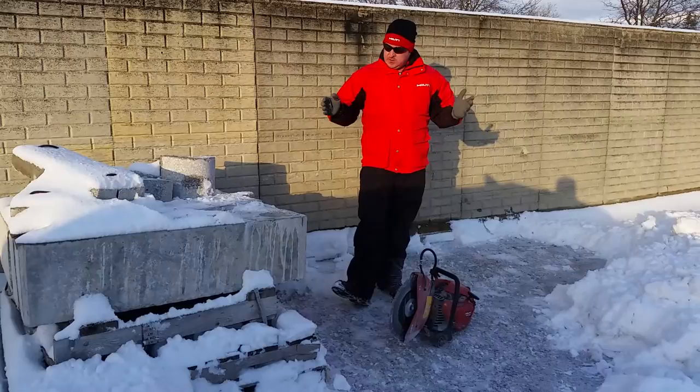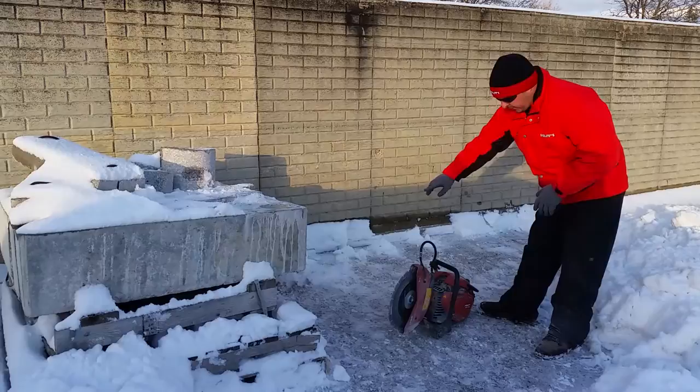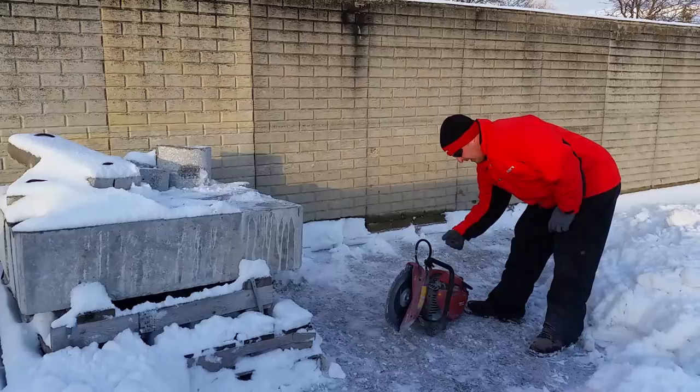Always remember all your safety gear. Our saws are run counterclockwise. To start them: decompression, prime, on, choke, start the saw.